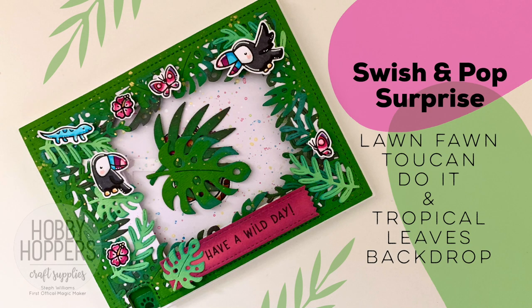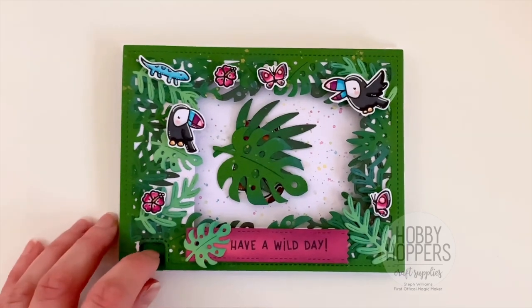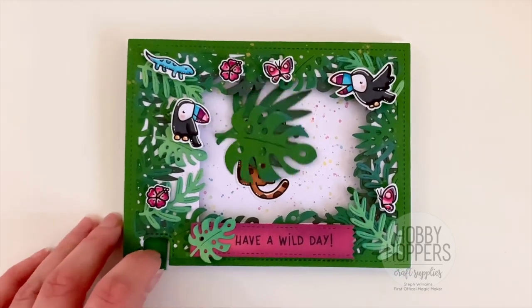Today's card is a swish and pop surprise card. I love using the swish and pop die to bring out an object that was hidden, but I also love using it in a way where the swish and pop piece moves out of the way to reveal something that's stationary.